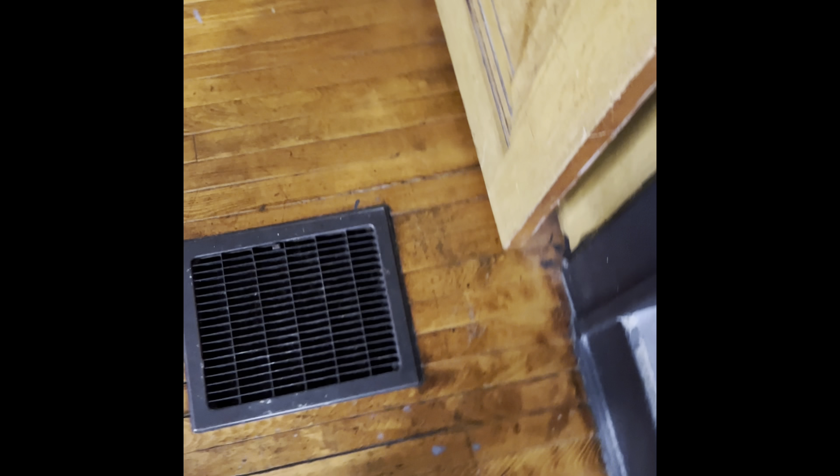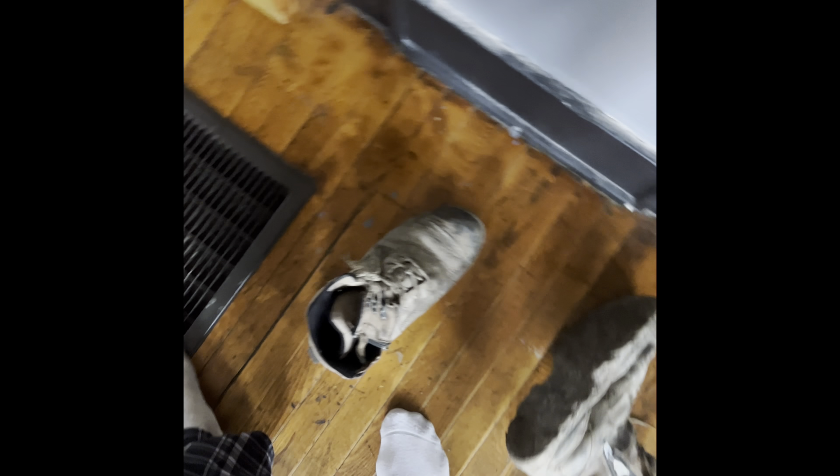So we're going to try it today, and we're going to see how long it lasts and how they look. We're going to just rattle can them a flat black, all these floor vents. But yeah.